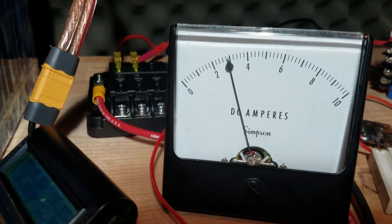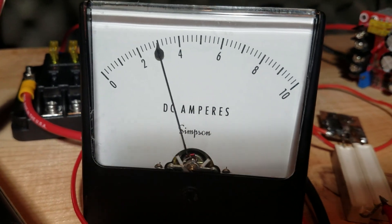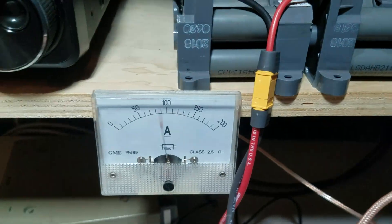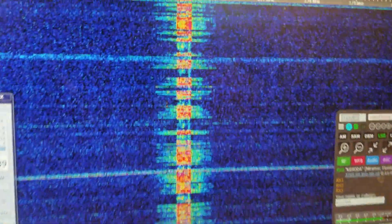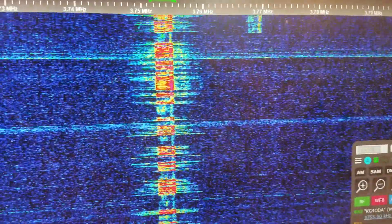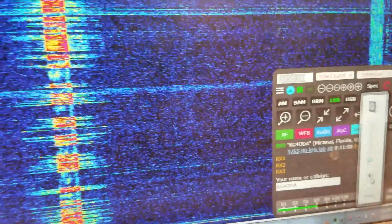Here we go — charging current is almost four amps now as the battery is discharging. This thing's gonna be pretty hot. Okay, that was a long key-down. I'll go back to my Kiwi SDR on the computer — you can see all the spittle but that's 40 dB over noise. You'll see all the spittle. KG4ODA over.